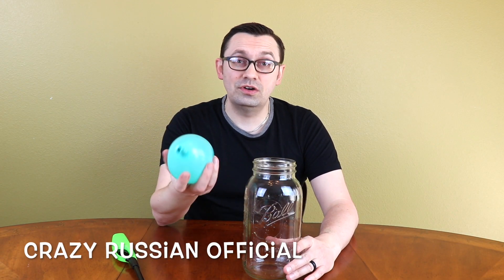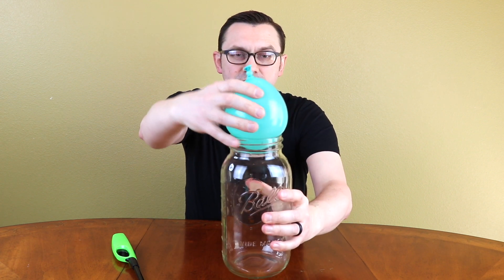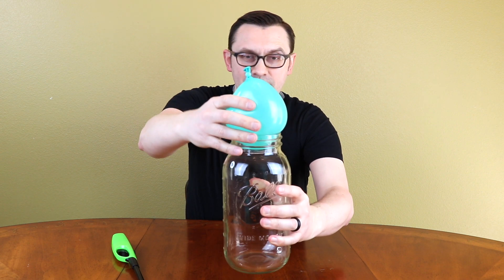What's up guys? I hope everyone is doing well. In today's experiment, I want to show you how to put this water balloon into the jar, inside of a jar. You can see the balloon is too big — it's not fitting in. I'm pushing on it, but nothing happens because it's too big to go through the neck of the jar.